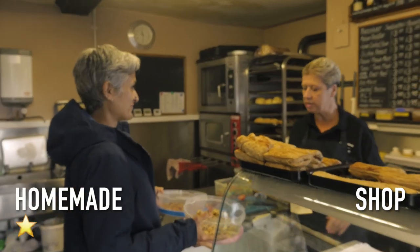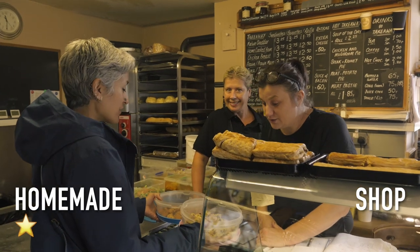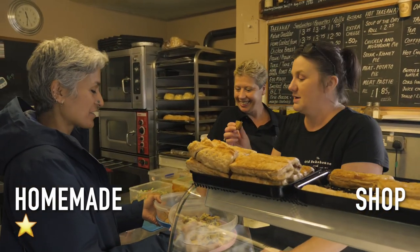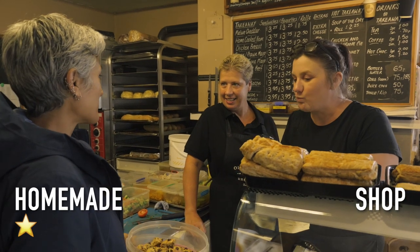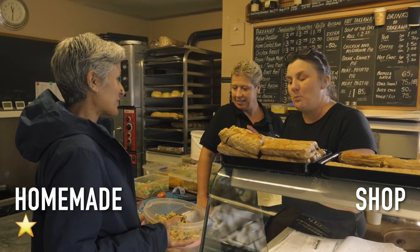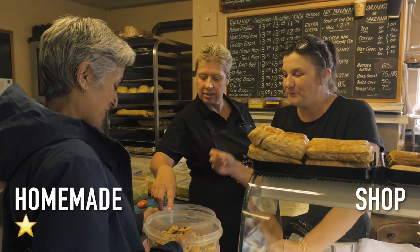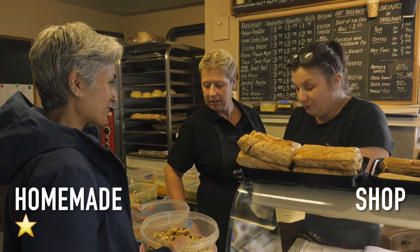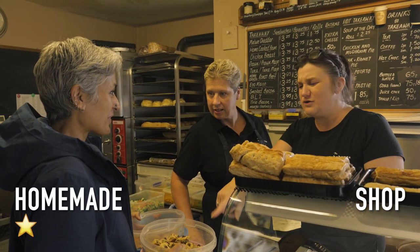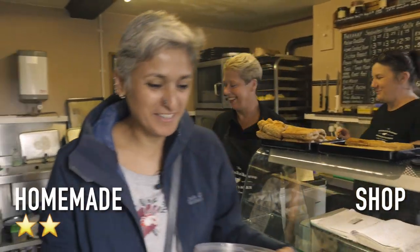Which cookie is better? I haven't got a sense of taste — or a sense of smell either! Both are chocolate chip cookies — one is homemade and one is shop-bought, I'm just trying to find out which one's better. That one looks like my idea. Definitely that one. Thank you so much.